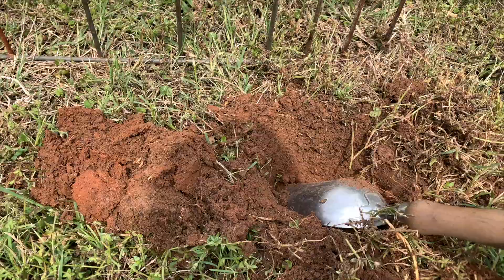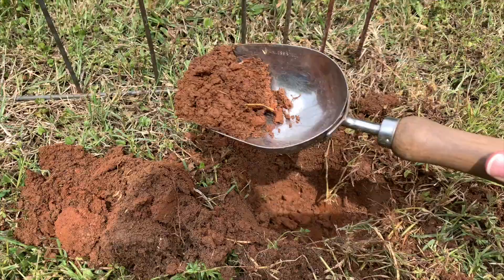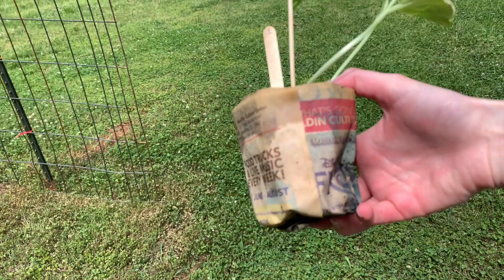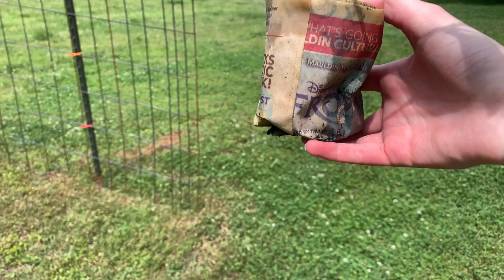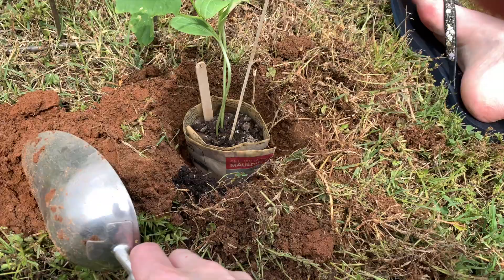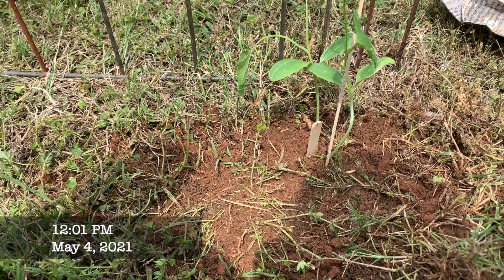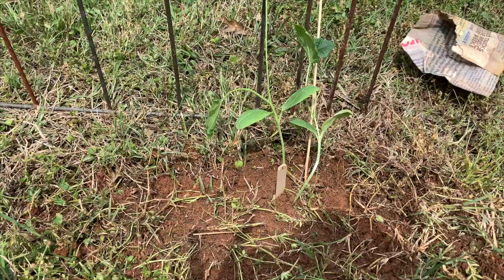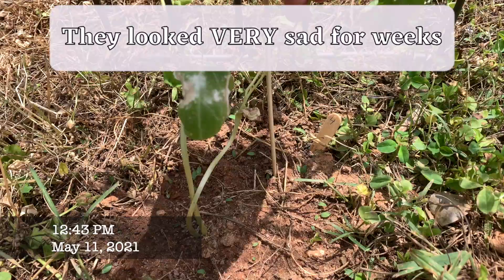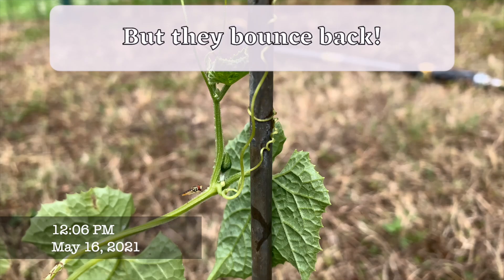I dug holes a bit deeper and wider than my pot. Another thing I probably should have done was dig the holes deep enough to bury the leggy stem of the vine up to the first pair of true leaves — this might have strengthened the plant, since they wanted to flop over. Basically I dug a hole, stuck the pot in there, and refilled with dirt. I propped the vines onto the arch in hopes they would start grabbing on, then gave them a good watering. They took 2 to 3 weeks to get over the transplant shock, and I did lose a couple of plants. Fortunately, most of them settled in and started to form new growth.